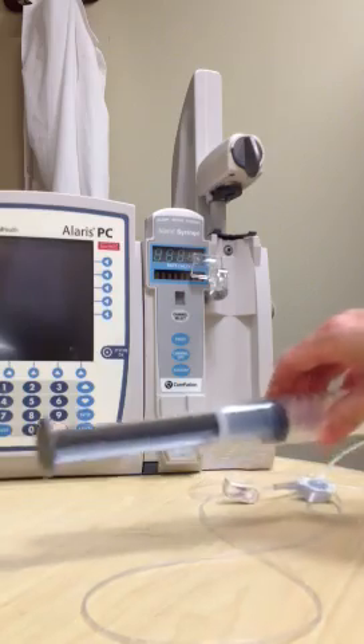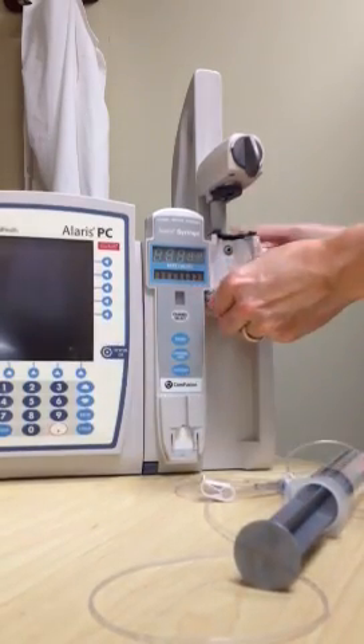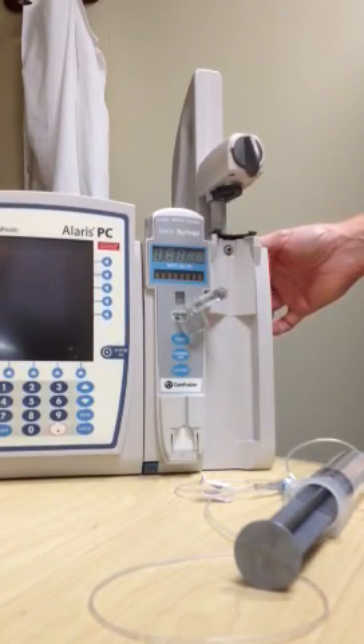To load the syringe kneeler or syringe module, open the syringe barrel clamp by pulling out and twisting either to the left or to the right and releasing gently.